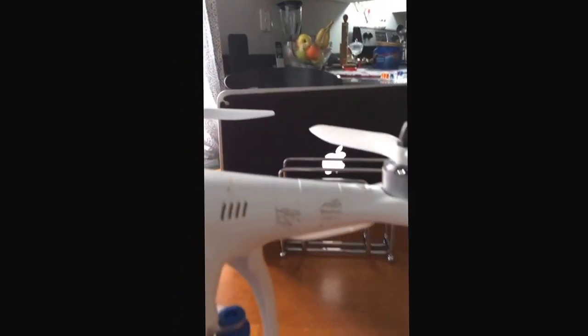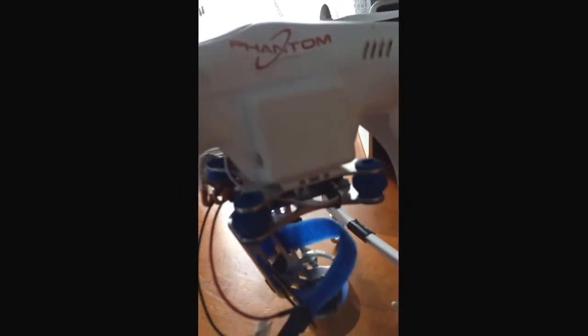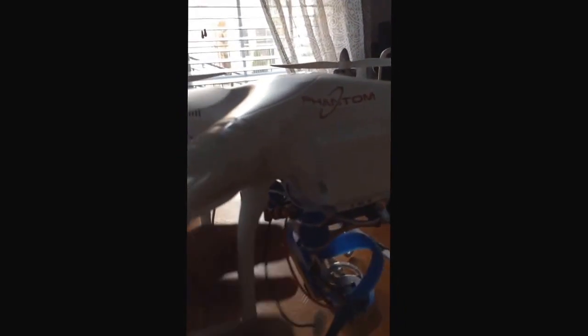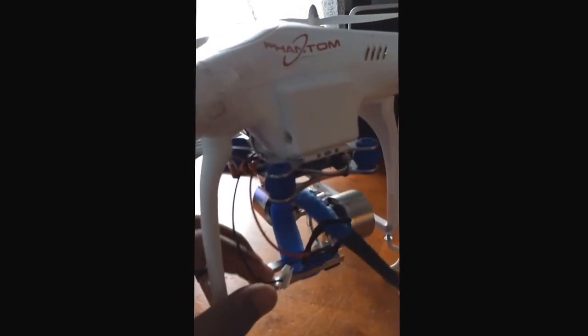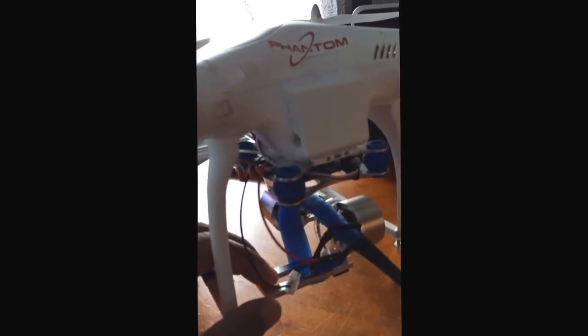One of the things I noticed when you put the gimbal on there is that when you go to take off or when you go to land without having extended legs or landing gear, the gimbal touches the ground and it starts shaking because it can't make the full rotation, the full movements that it needs to make because it's too close to the ground.